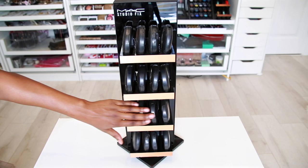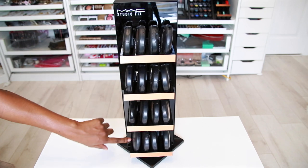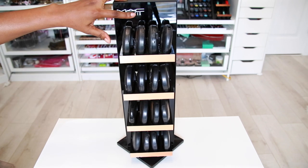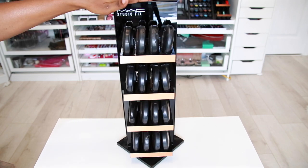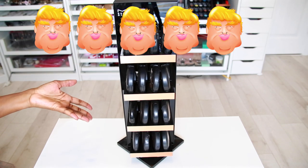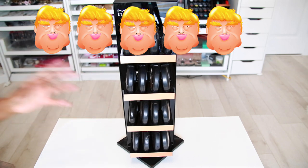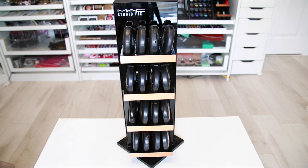I put some of my contacts in here — it's very well organized and has shade labels if you want to go by shades. It does swivel around. I'm not going to keep repeating myself on these stands — they always get a five out of five because I love how they organize my makeup. I love all my MAC stuff, it's very sentimental to me.